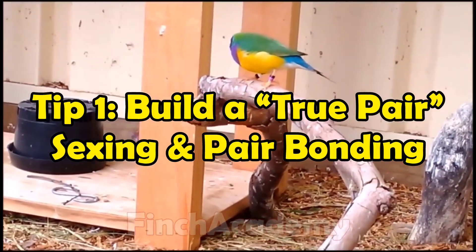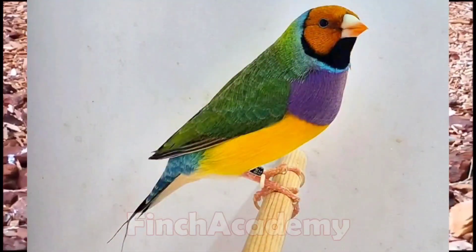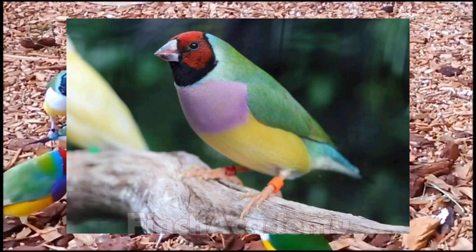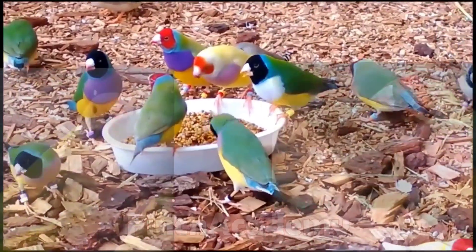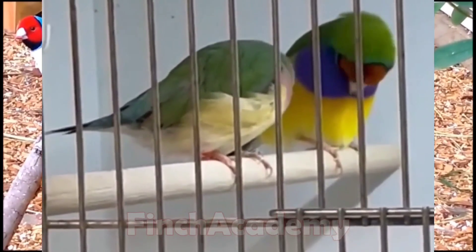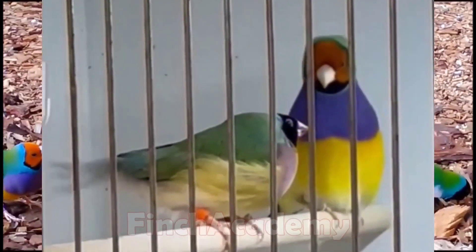Tip 1: Build a true pair — sexing and pair bonding. First, and most basic but absolutely critical, make sure you truly have a male and a female. Males are brighter and more saturated: deeper yellow chest, richer green back, more energetic behavior. Females are softer in color. Pro-level note: in the yellow-back mutation, the female's beak doesn't turn fully black like in other females — it often stays reddish or pinkish. Don't rely only on beak color. For a true pair bond, beak fencing or bill sparring means they're not accepting each other yet. Female responding to male song, bowing, tail quiver, and head bob equals acceptance.